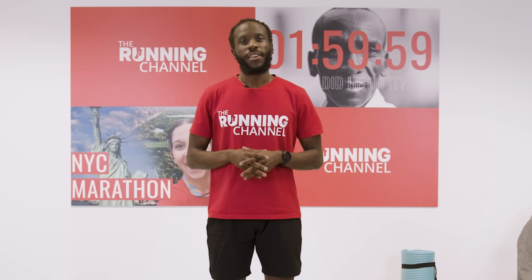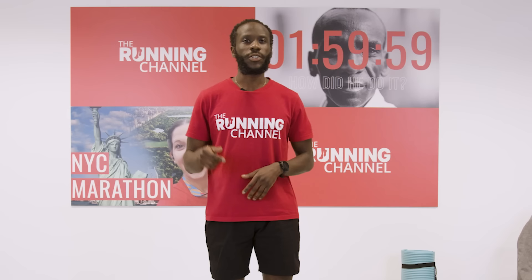Thanks for following along with that, guys. If you have any suggestions of workouts or follow-alongs you'd like us to do, please put them down in the comments on this video. And we will see you again on The Running Channel.